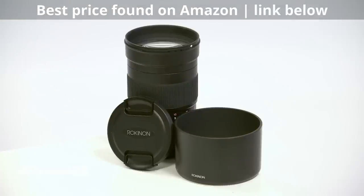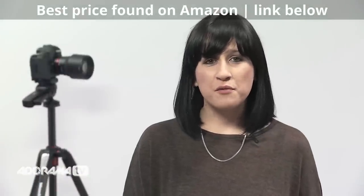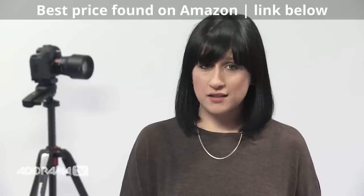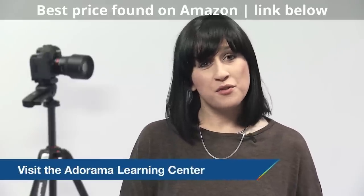This lens is going to make a great addition to my kit bag for sure. Thanks so much for joining me today. Tune in next time for more great information about photography related items and new products. Don't forget to subscribe to our YouTube channel for more product reviews and remember to visit the Adorama Learning Center for tutorials and tips.